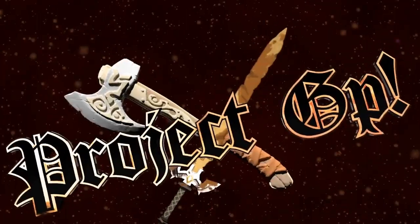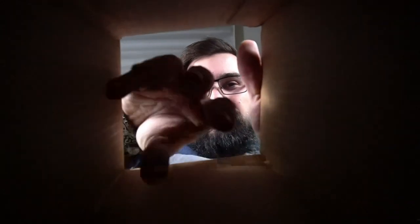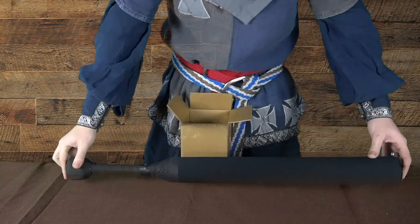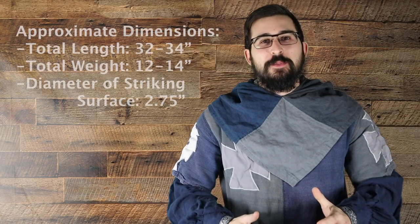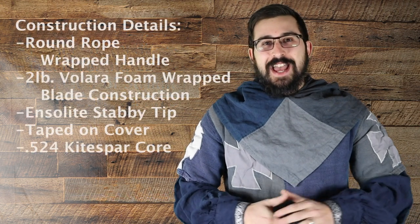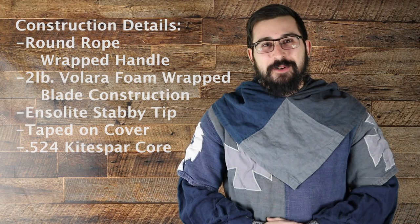Very happy Tech Tuesday here at Dragon Masters. My name is Dyer Barker, my friends they call me the Hogman, and this is Project GP. Hey everybody, Nate Frederick of Dragon Masters here with Project GP. This week we are diving into Tech Tuesday, tearing apart some Gorg tech. Let's jump on in.